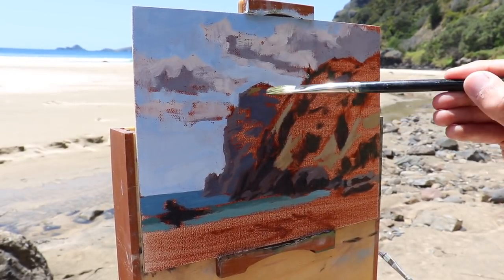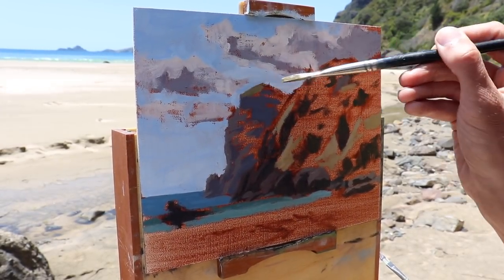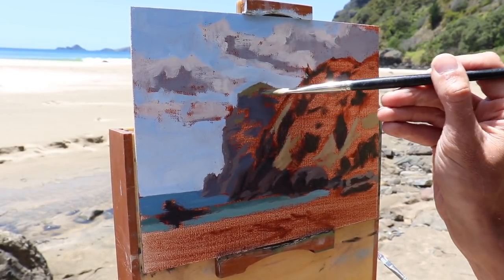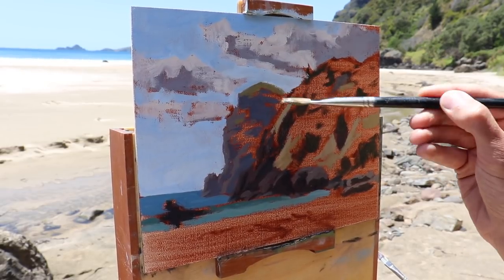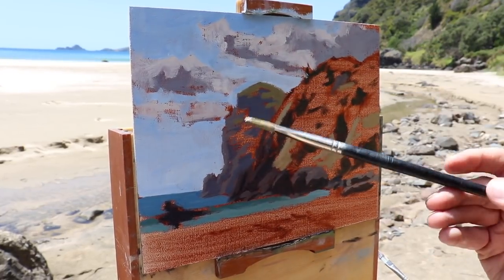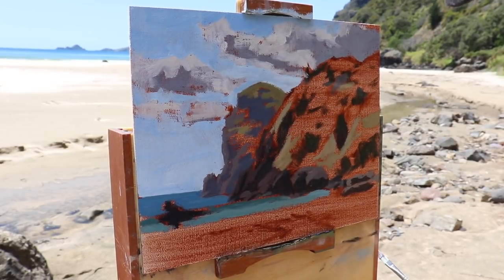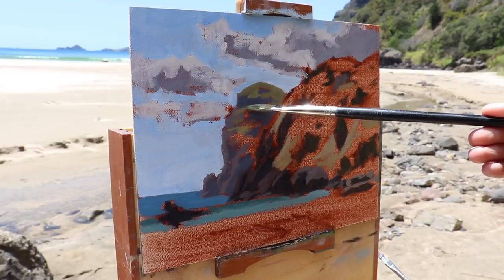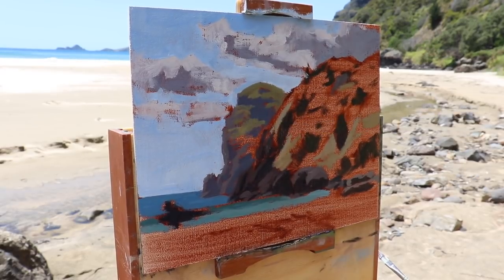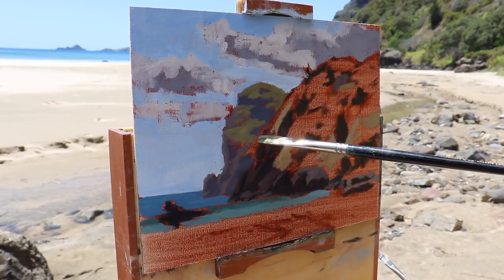Whenever I paint outdoors I always try and paint quickly as the light and weather are always changing, so I want to quickly get the rest of this colour down on the side of the cliff just in case it clouds over. I use my existing golden yellow mix and turn it into a green by adding in some more yellow oxide, a little ultramarine blue, a little cadmium yellow, then round it off with a bit of quinacridone crimson. I want to keep the chroma of the green on the headland a little lower compared with the cliffs in the foreground, as this is going to make it sit back and recede a little in the painting.